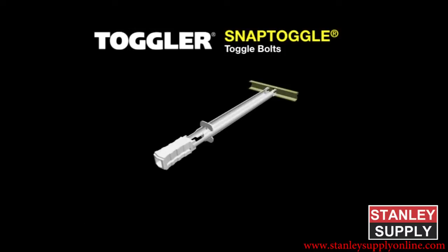The Snap Toggle Heavy Duty Toggle Bolt is twice as strong as an ordinary wing toggle and 10 times quicker to install.